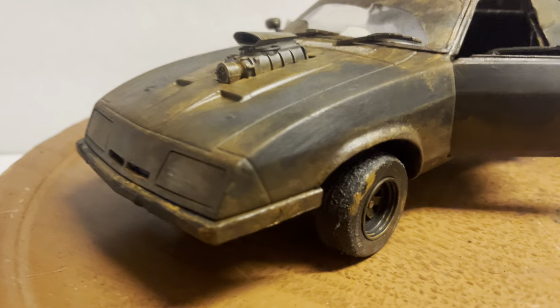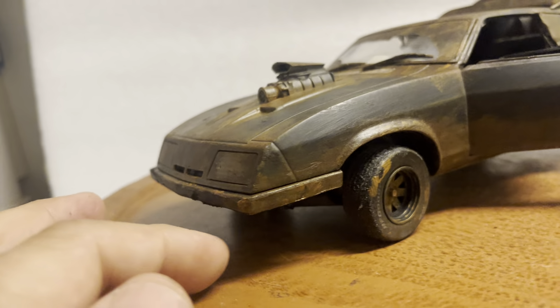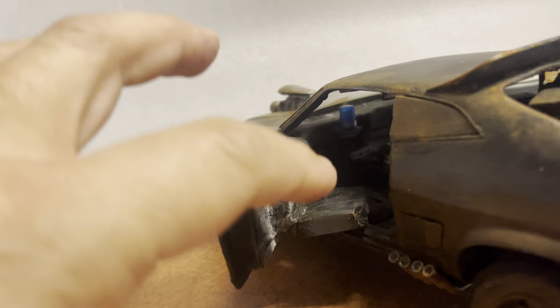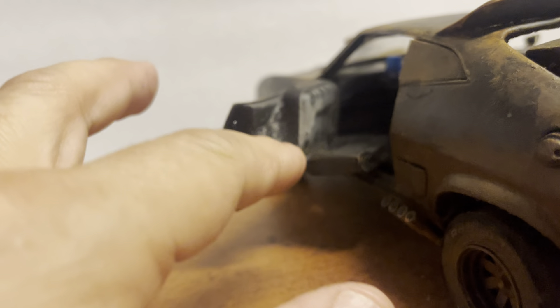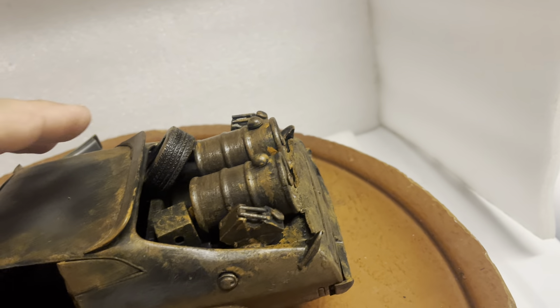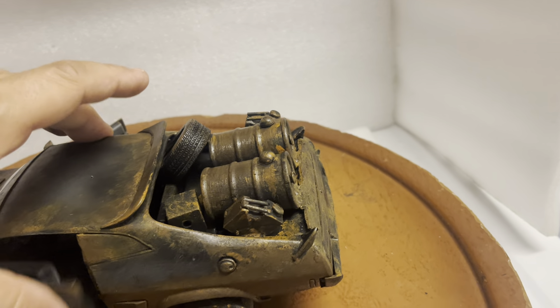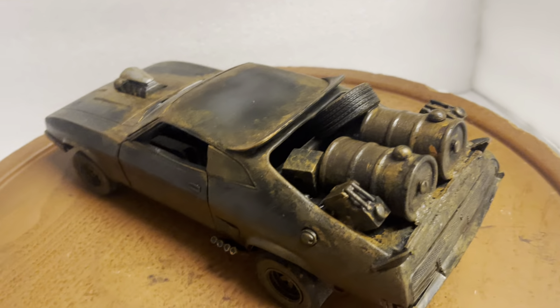As you can see, I've removed the front lip of the spoiler on the front, just like in the movie. I've added a seat for the dog — that's where the dog usually sits. You've also got gas tanks on the back, gas tubes, and the spare tire.